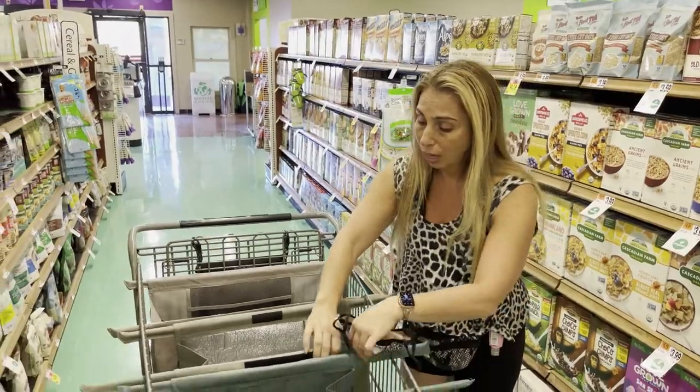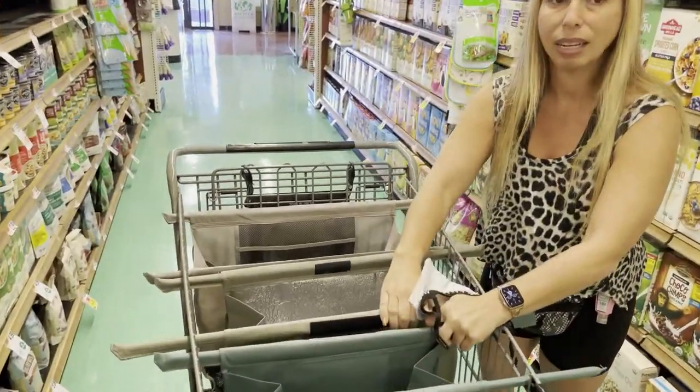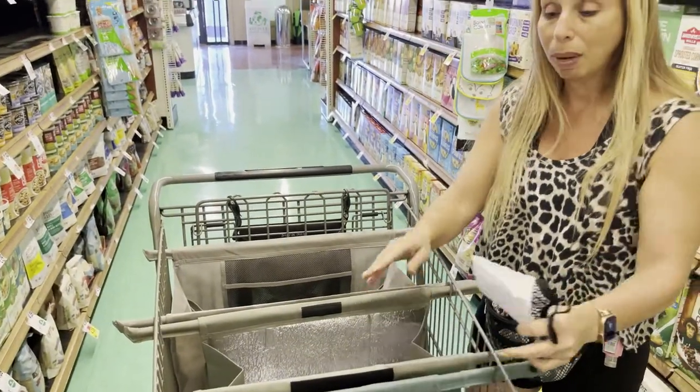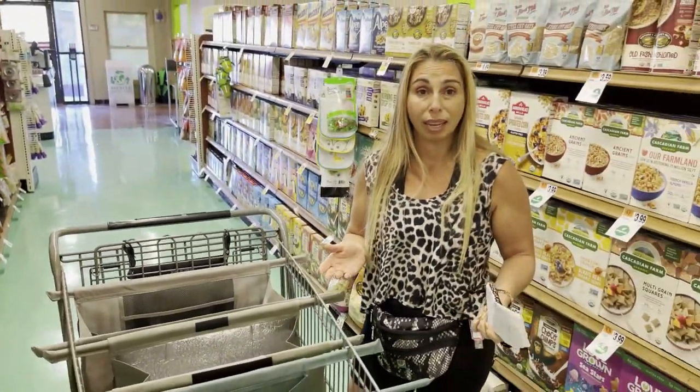It's all Velcroed, so you could actually separate it, take one bag with you, maybe take two bags with you. It all depends what you need and where you're going that day.